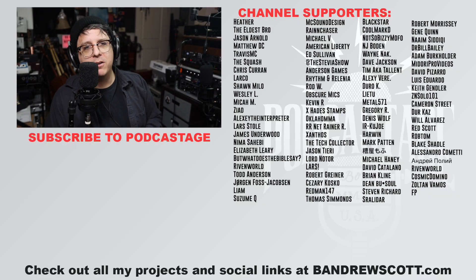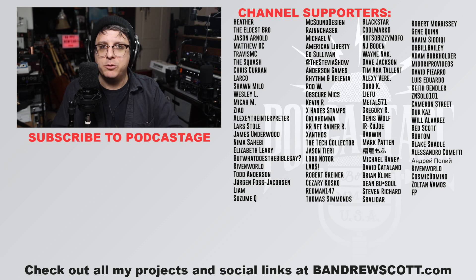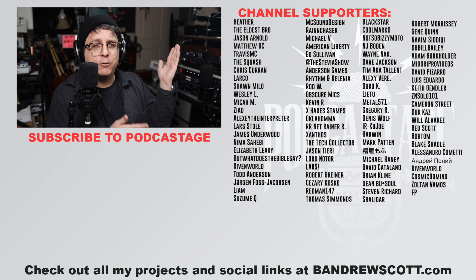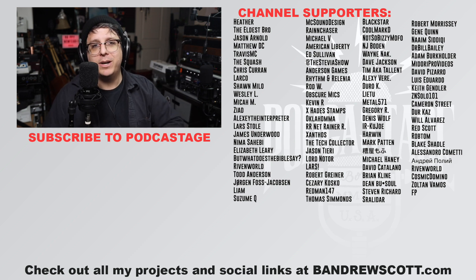A huge thank you to these amazing folks over here — they are the members of this channel. Without them I would not be able to continue to do this. If you want to be one of these wonderful, beautiful, amazing, lovely people, you can do so by clicking that join button and joining at the $5 tier or higher. Okay, bye.